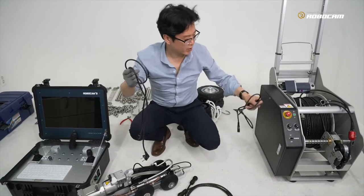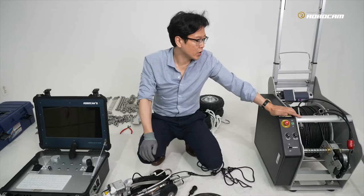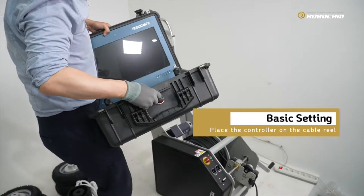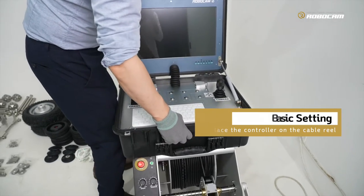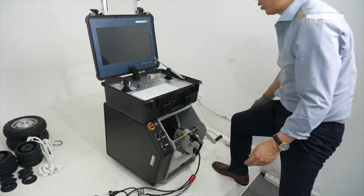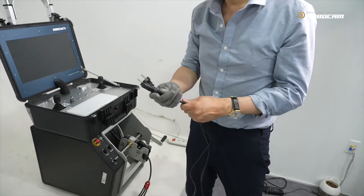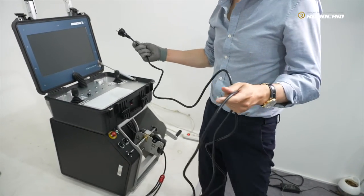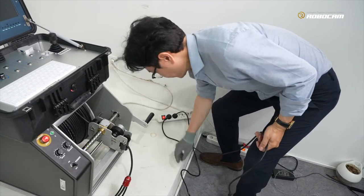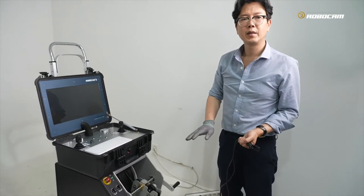Our system needs two power cables — one for this cable and one for the control unit. I will show you how to install our system. The controller is located on the top of the cable; this is an ideal position. Firstly, connect the power cable one and two.